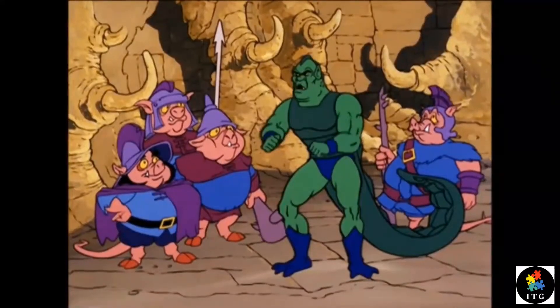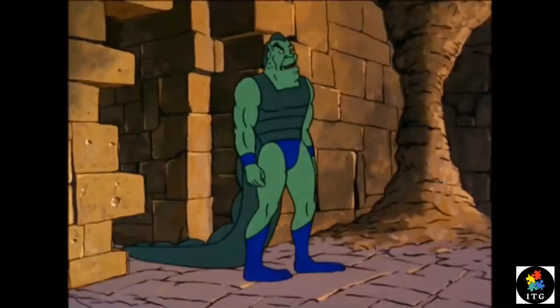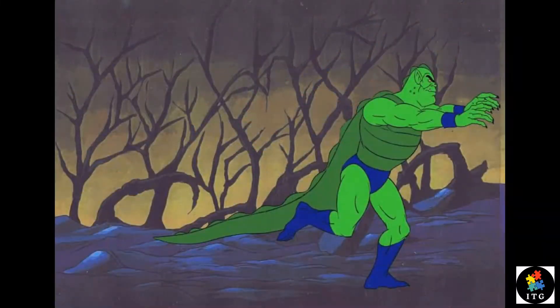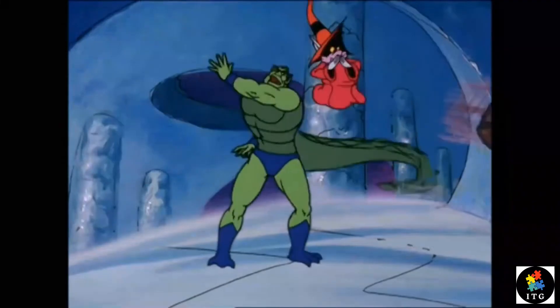Whiplash is an anthropomorphic reptilian creature. His main asset for battle is his long bulky tail, which can injure or knock over his opponent by delivering a heavy blow, as well as being able to smash through solid rock.